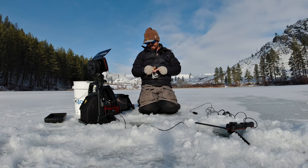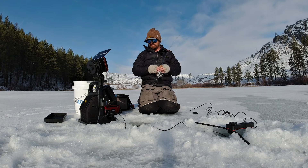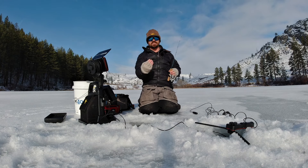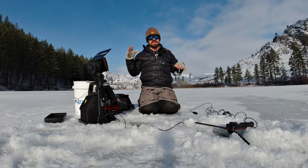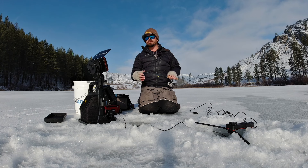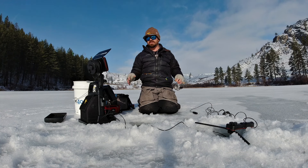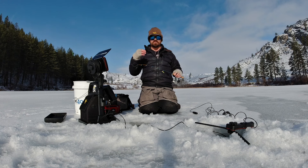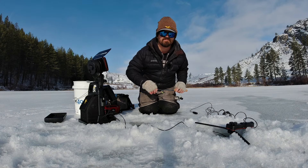I didn't catch as many as I'd hoped, but I had plenty of opportunity. It's tough on selective gear rules lakes — no bait and barbless hooks make it easy for fish to leverage off, especially pulling straight up through 16 inches of ice. I hope this video helps illustrate some of the different tactics for catching trout under the ice and shows that you need to be adaptive depending on conditions. On some days the dead stick will outproduce aggressive jigging, but more often than not, aggressive jigging combined with a fish finder — reducing jigging action when fish come in — tends to produce the most strikes. Fish smarter, fish harder!